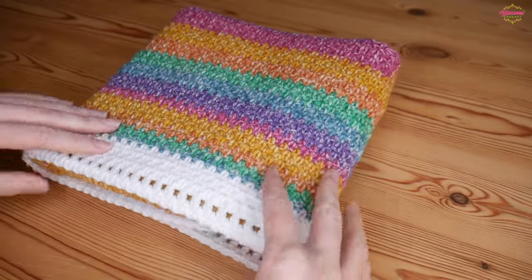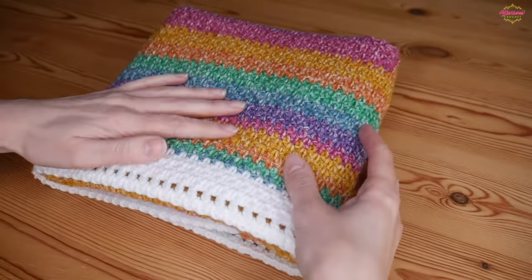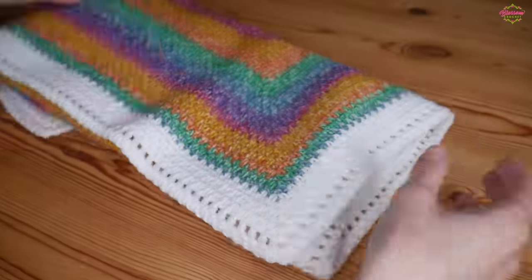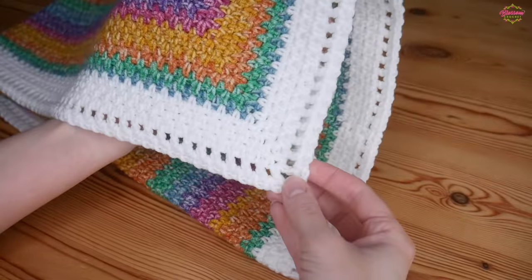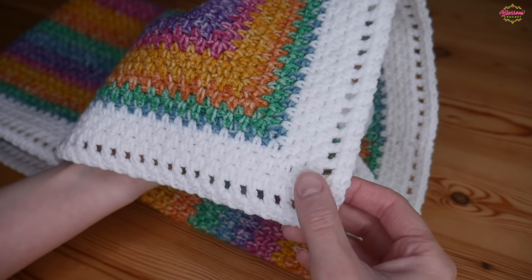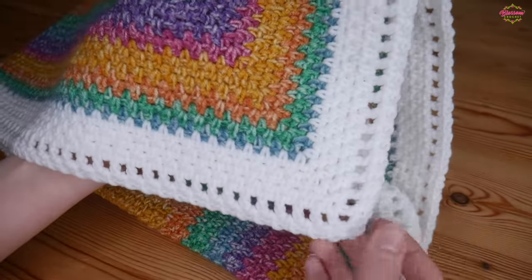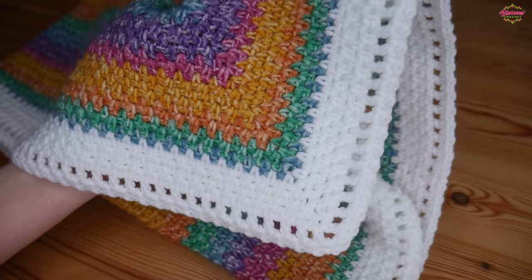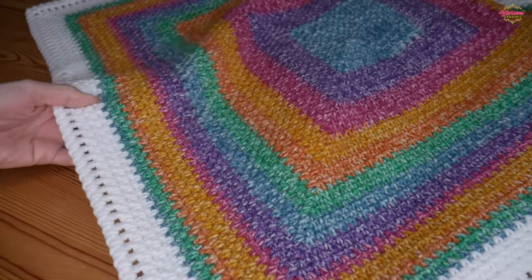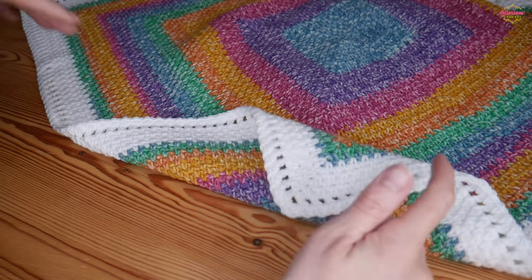Hi there everyone and welcome back to the channel. In this tutorial I'm going to be showing you how to add this beautiful border to your projects. It will work with any project - blanket, scarf, whatever you want to add a border to - and it is a really simple one. It's just a mix and match of a couple of the other borders I already have on my channel, but this is how I finished off that beautiful moss stitch square blanket. You still get these beautiful crisp sharp corners but just with a little added detail. I think it actually finishes off this blanket really beautifully, but obviously it will work wonderfully for any blanket at all.